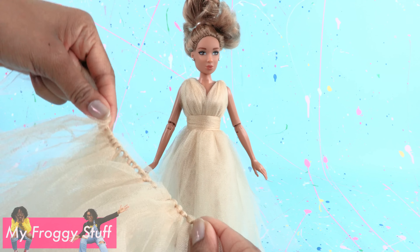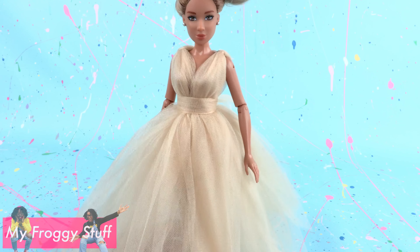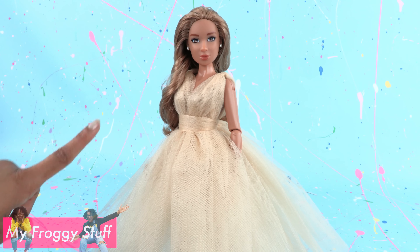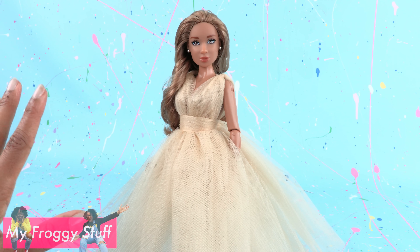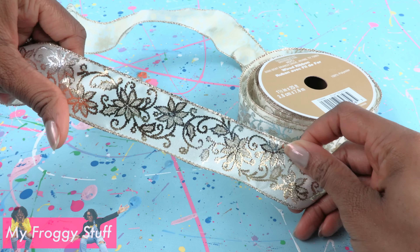Remove the tape, tie it underneath the doll's skirt, and trim off the excess to make the skirt less see-through. This dress is very easy to make — it took about 10 minutes and we only used tulle, two dollars worth of fabric, so we could quickly get our dolls ready for prom.